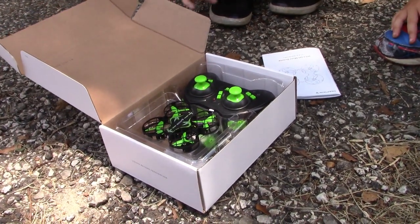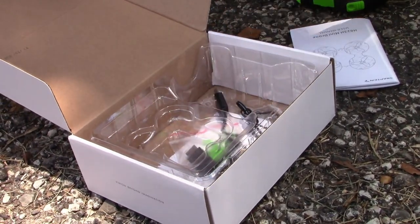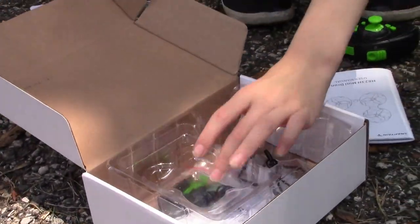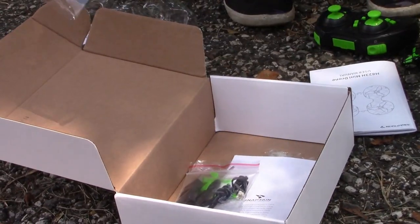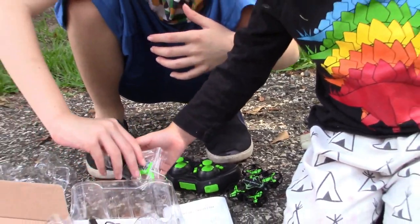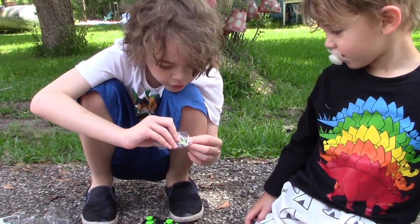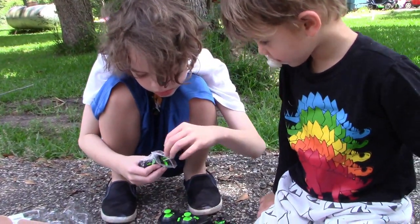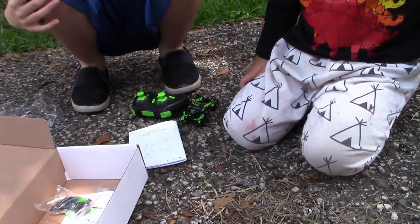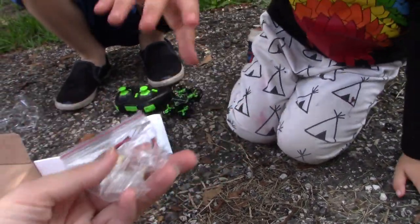Baby drone! There's screwdrivers and a charger and extra batteries. So, you guys ready to get started?